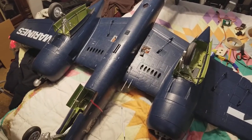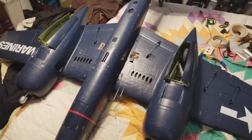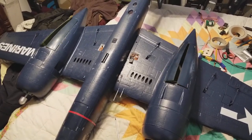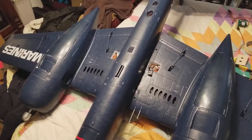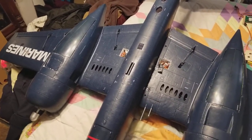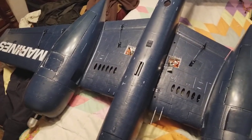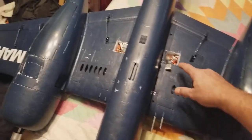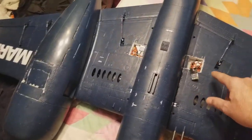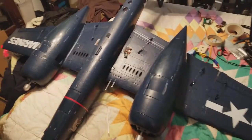I've got the retract system now working flawlessly. Notice how really slow the main doors close in order to let those wheels get into the wheel well without jamming up. It's even worse when the plane is right side up, so that's why they're down so slow. All I have to do now is just make a hatch cover.